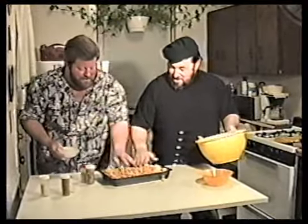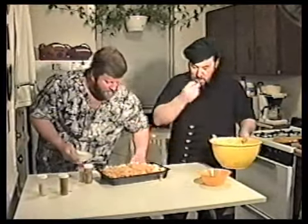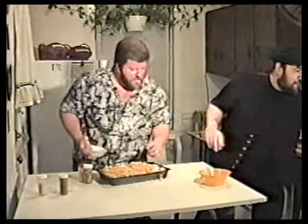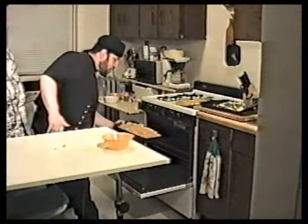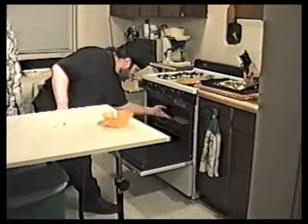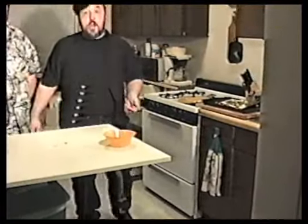Spread that right on there. The kids will not be going to the bathroom too soon after this. Pop that in the 350-degree oven for about 40 minutes. Into the old oven — 350 degrees. We'll see you in about 40 minutes. Bye-bye.